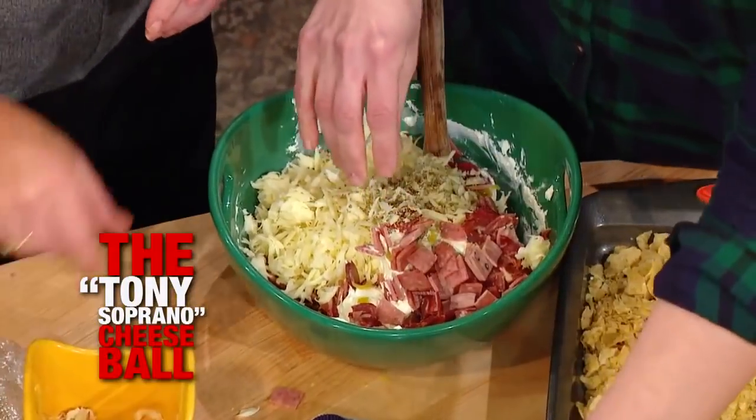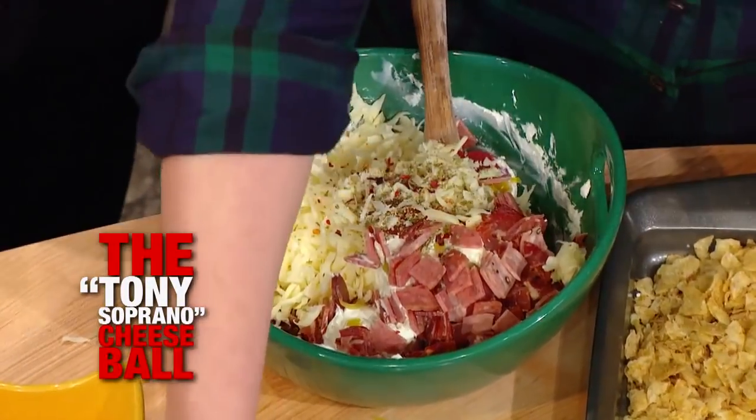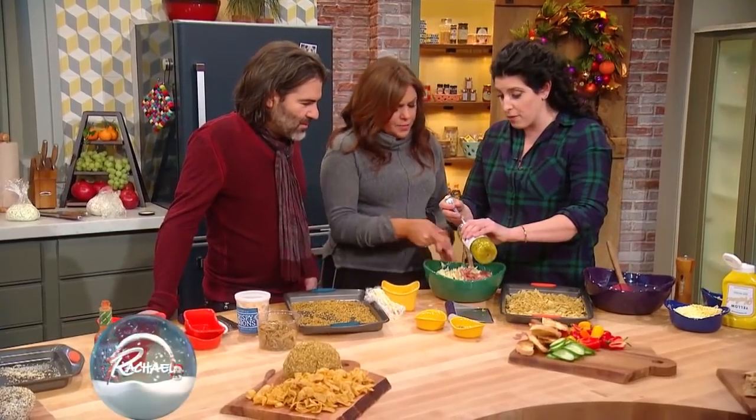Exactly, some dried oregano, some spicy red chili flakes. And then I also like to do a little bit of a splash of the brine from the pepperoncini.